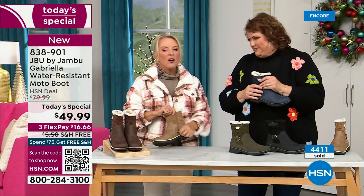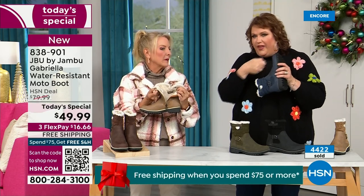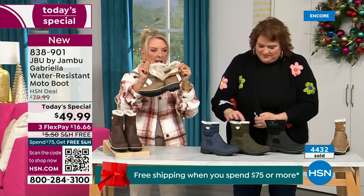One more thing we didn't mention: full zip on the side — really easy to get in and out of. Make sure you take out all the stuffing and cardboard that forms the boot. Really reach in and pull before you stick your foot in. No problem getting in and out with that zipper.